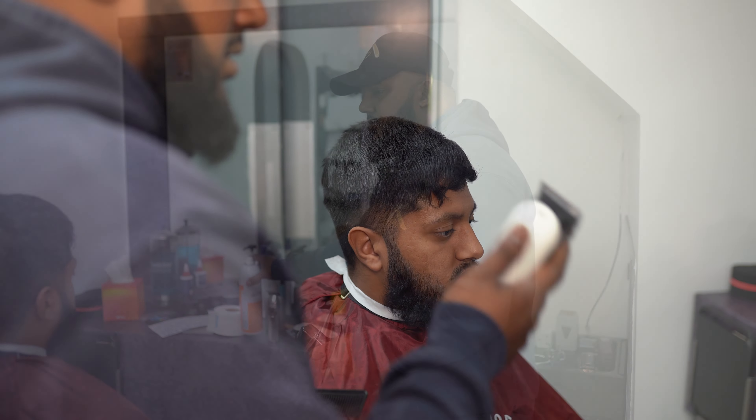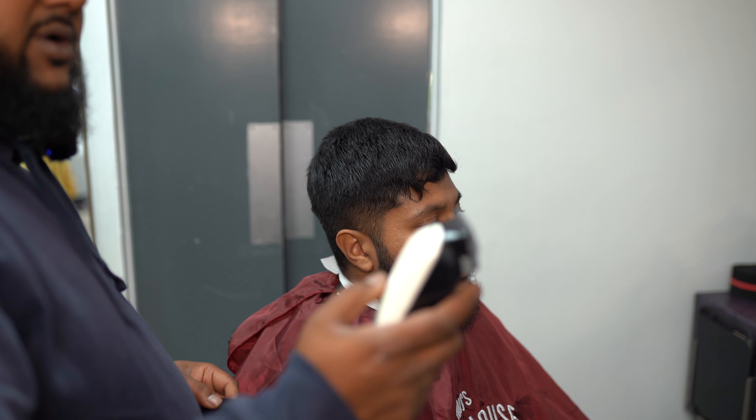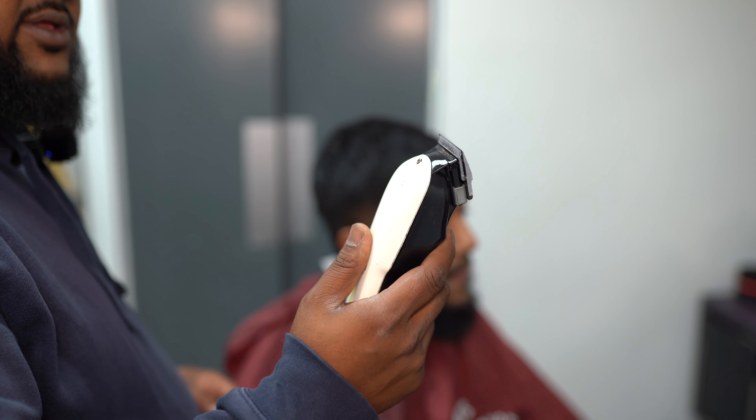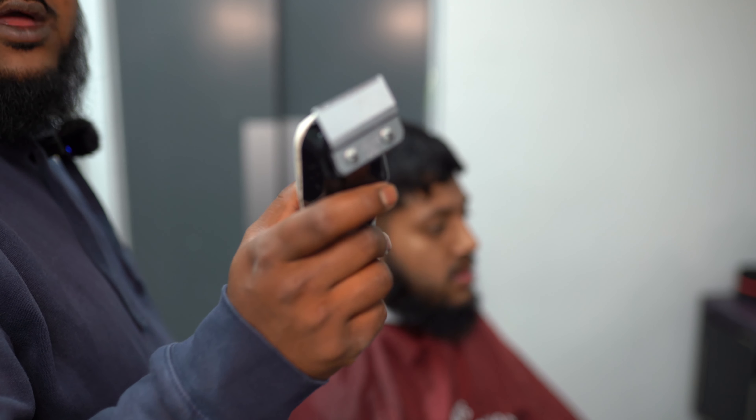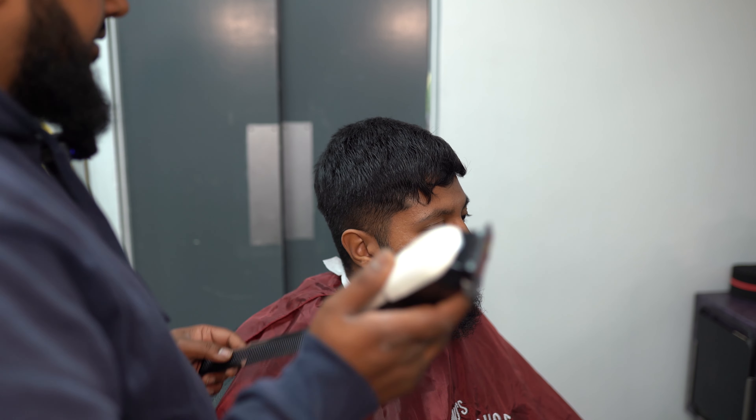Now we're ready to cut. This clipper was a Wahl Super Taper — it's got a balding clipper blade on there, so you have a wireless balding clipper, because they haven't got that to market yet.